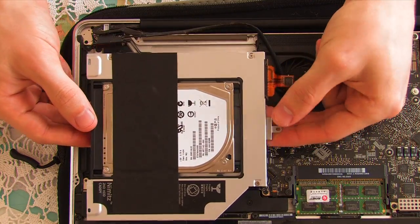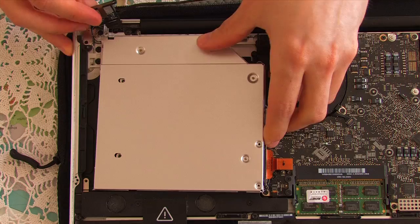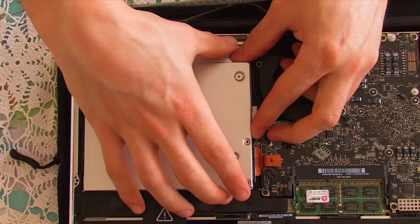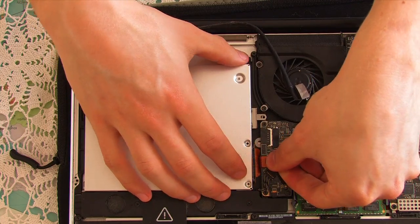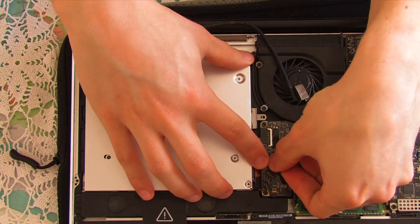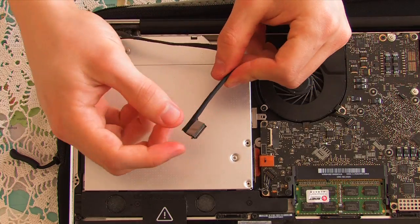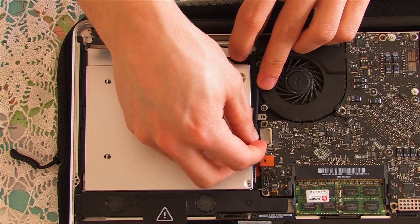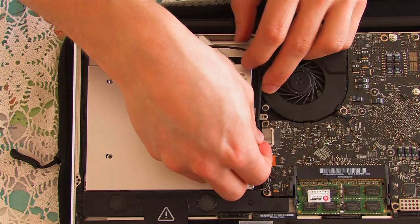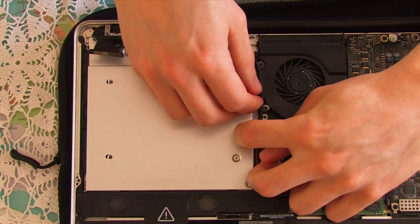There's your hard drive inside the new caddy. Simply turn it over and slot it in back into the old SuperDrive's position very carefully. Push the ribbon back into place and carefully put the plug back into the motherboard — it just clicks in — and likewise very carefully put your monitor cable back into place and slide it in.